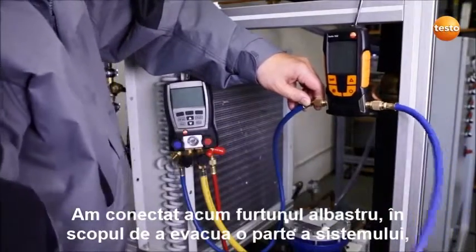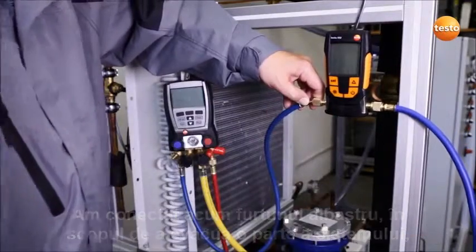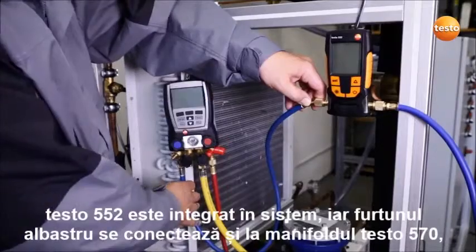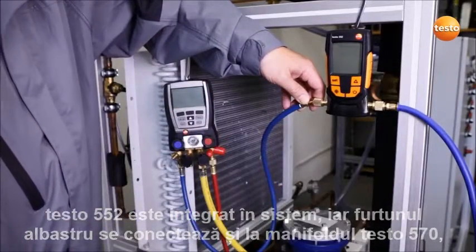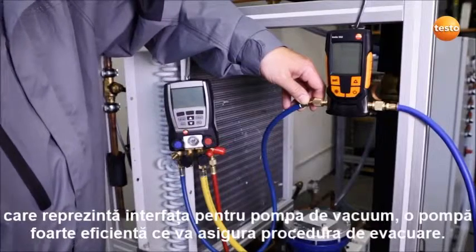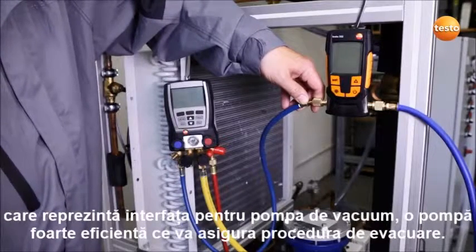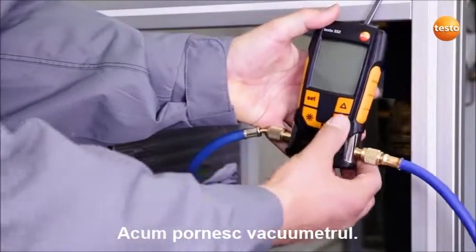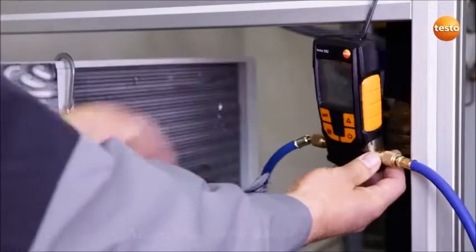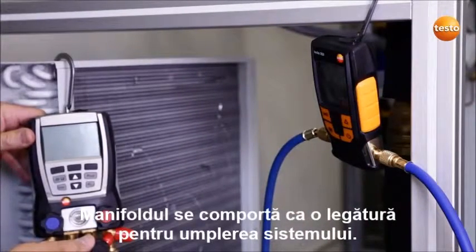I have now connected the blue hose to the plant for the purpose of evacuating one side of the system. The Testo 552 is integrated and the blue hose ends at the Testo 570, which is the interface to our highly efficient two-level vacuum pump which will secure the evacuation procedure. I now switch on the vacuum measuring instrument. The manifold acts as our connection for filling the system.